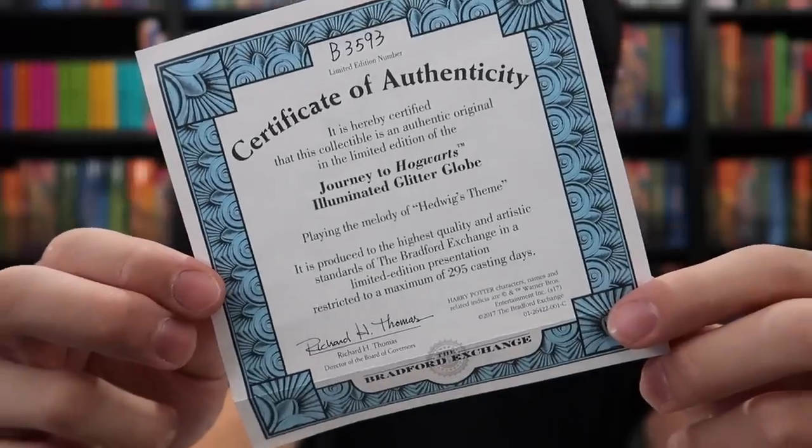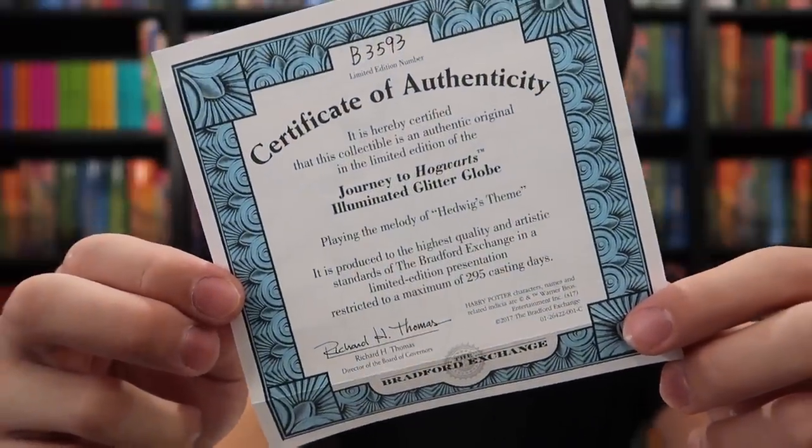The globe comes with a certificate of authenticity from the Bradford Exchange which explains that there are only 295 globes made per day and this one appears to be 3,593.